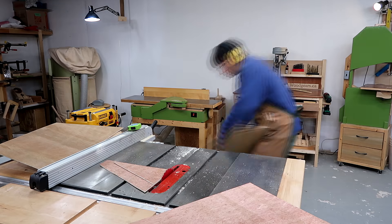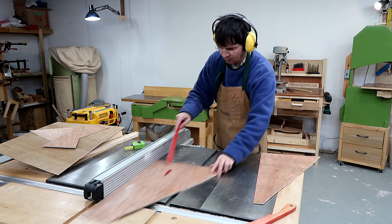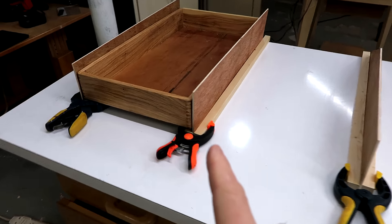I'll just make a frame that they slide into because I actually kind of like how they look here. There's going to be three cradles side by side like this without a bottom, and then the drawers slide in them like this.